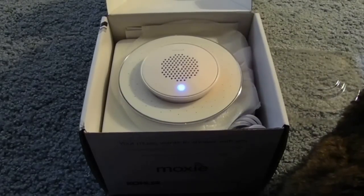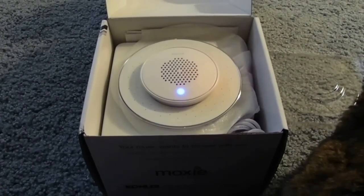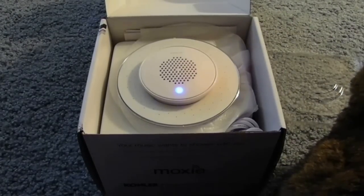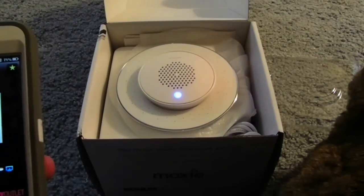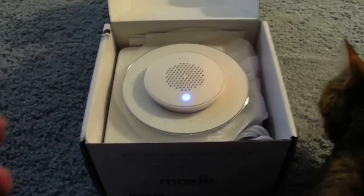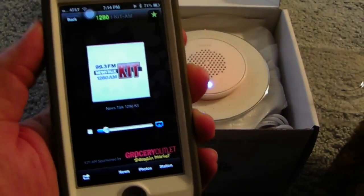I'm using an app provided by our local radio stations to pick up their radio, and I'm now going to configure the app to play to Moxie. And it's buffering... and it's playing. Volume is controlled by the iPhone — volume is controlled by the wireless device. There is no other control on the unit.